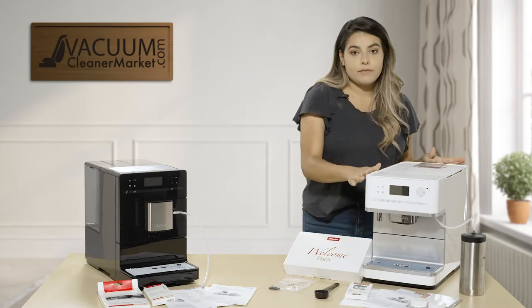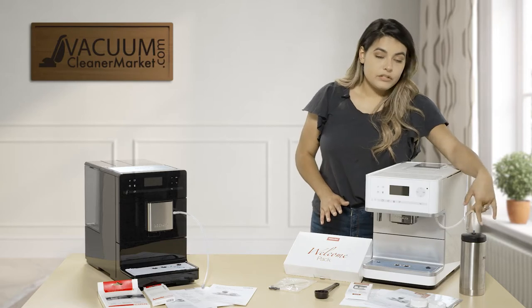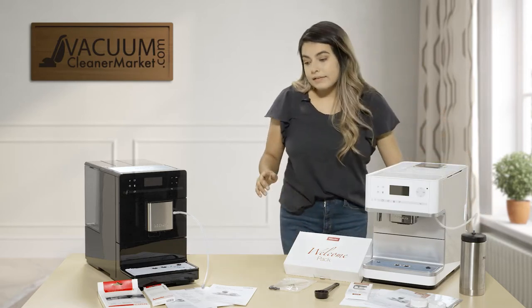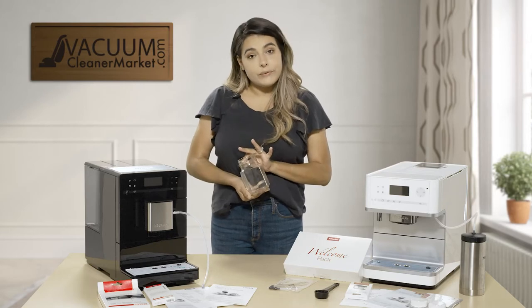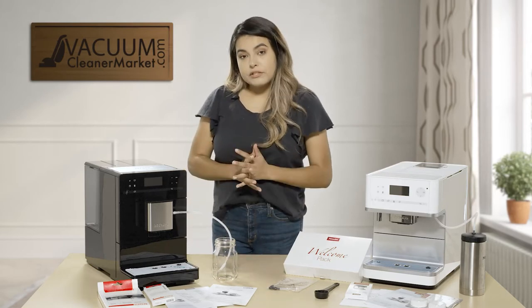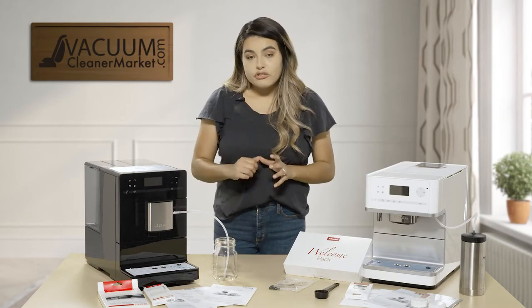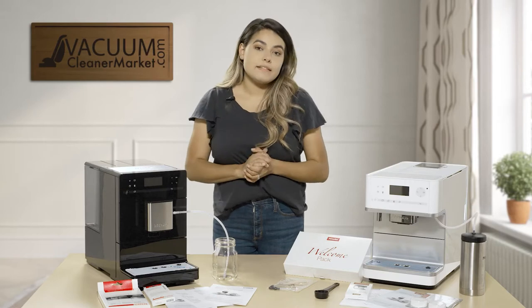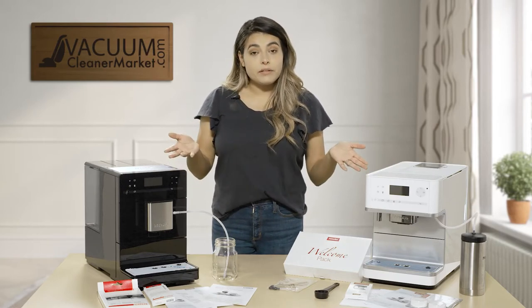The CM6350 comes with milk flasks and tubing. The CM5300 does not come with the extra cup but you can use one of your own cups — I'm using this glass. You just click or push the tubing into the cup, add your milk, and it flows through the same way. You can also purchase those flasks separately if you'd like.